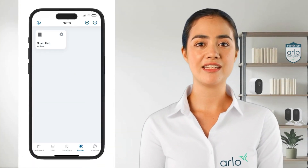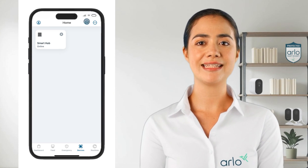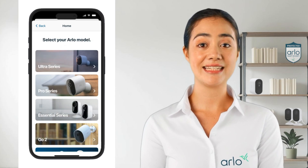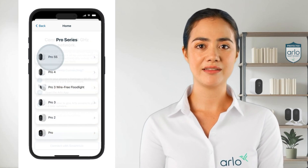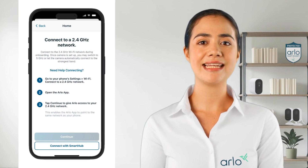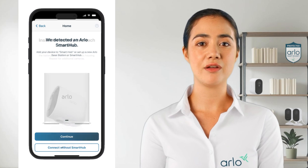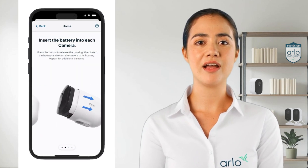Now in order to connect a device to the hub tap on the plus icon in the top right corner. Tap on your device type and next select the series and finally the camera model. From this page tap on connect with smart hub at the bottom. Next tap on continue and follow the in-app steps to turn the camera on.